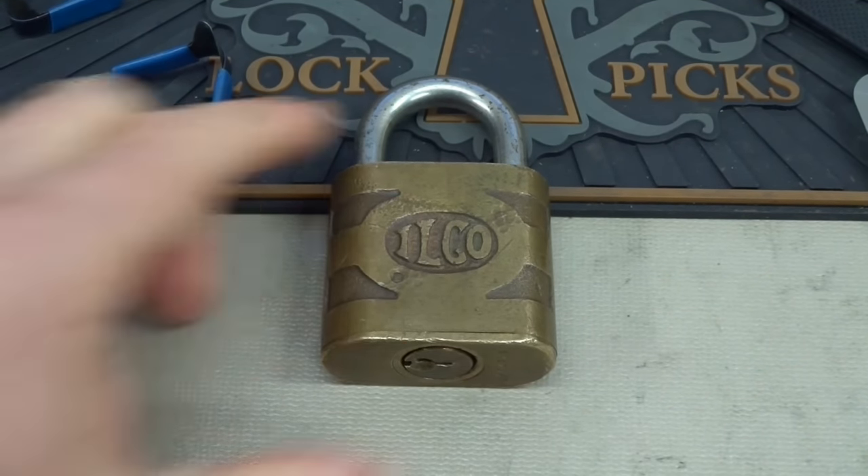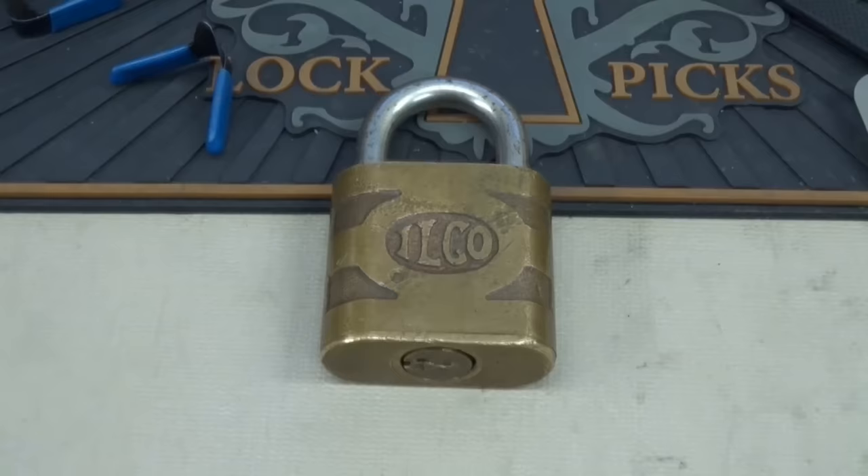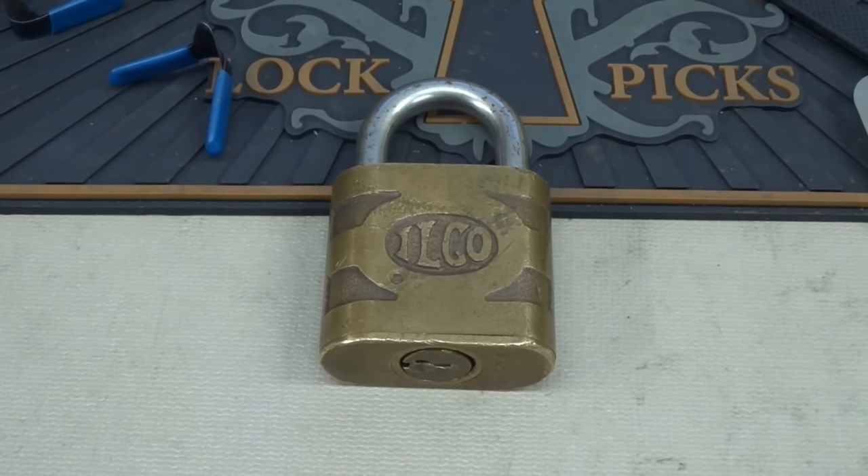Anyway, Clay, thank you sir for all the locks. I'll be getting to these Abuses pretty soon. Everybody else, stay safe. Stay legal.